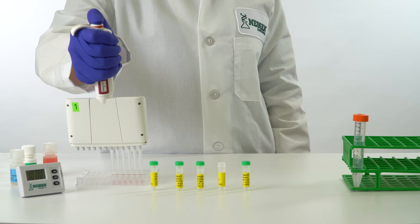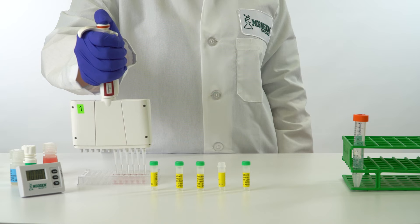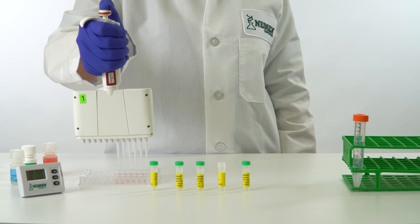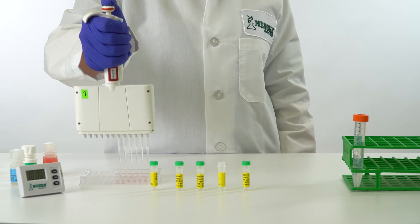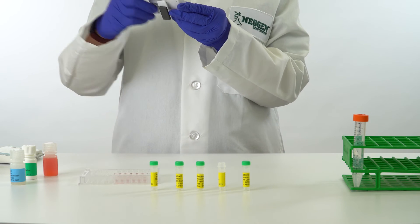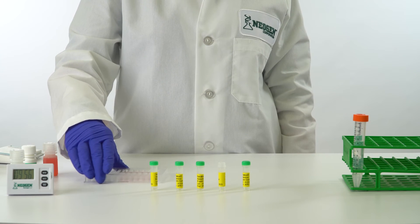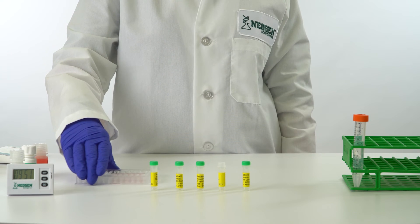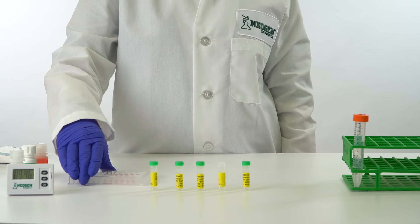Using a 12-channel pipetter, mix the liquid in the wells by pipetting up and down three times. Transfer 100 microliters to the antibody-coated wells. Incubate for 10 minutes at room temperature — 18 to 30 degrees Celsius or 64 to 86 degrees Fahrenheit — mixing for the first 10 to 20 seconds by sliding the microwell holder back and forth on a flat surface without splashing reagents from the wells.